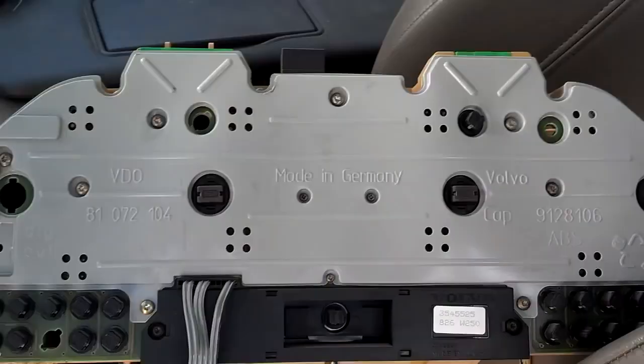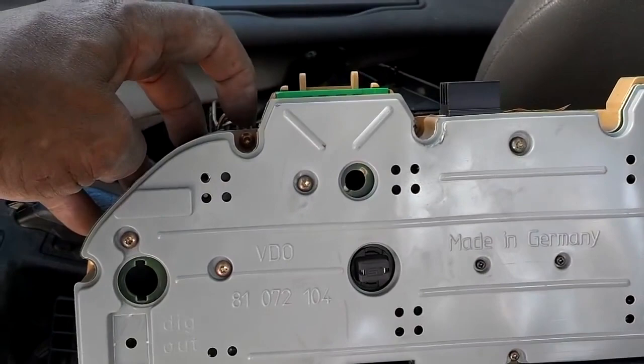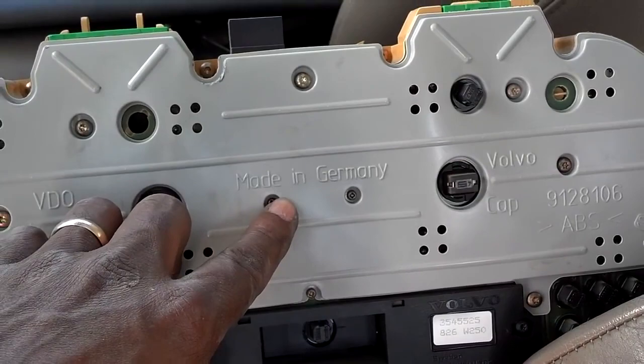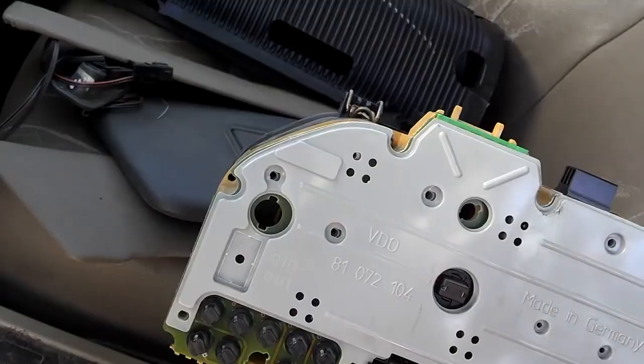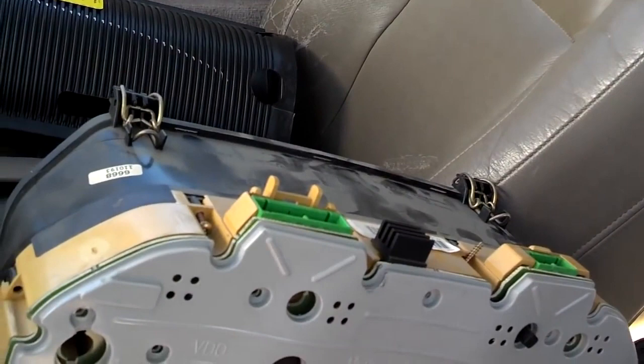Next, you have to take the cluster apart. I think these are T15s or T10s — you've got to take all these screws out around the edge. And then with a miniature Phillips screwdriver, you've got to take these three Phillips screws out as well, and take that 8mm out there. Once you've got those nine screws removed from the edge of the cluster, go ahead and pull the front of the cluster off of the back.